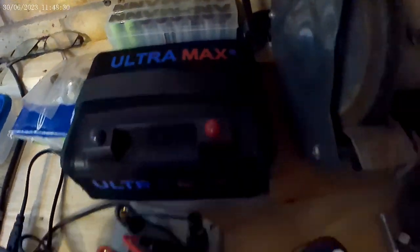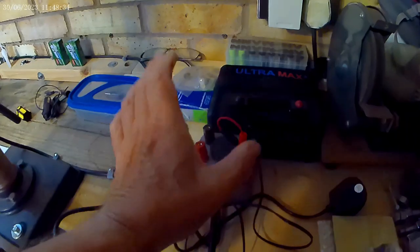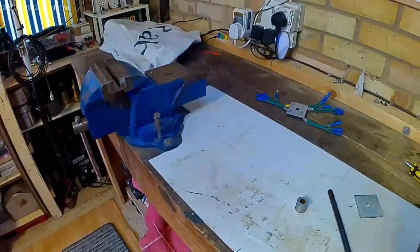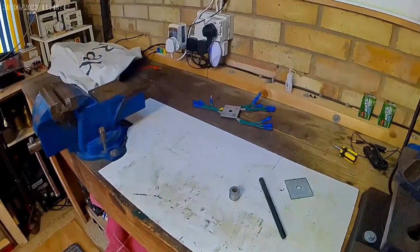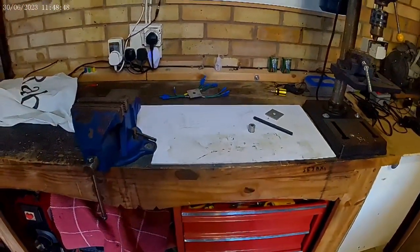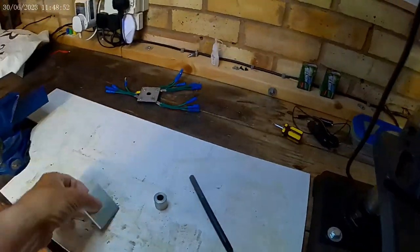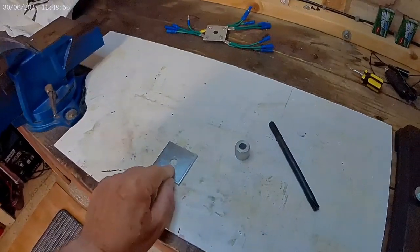I've got my Ultra Max power unit and power distribution board - that works fine. The biggest issue is I haven't got a way of mounting my telescopic aerial on the motorhome. But now I've got the bike rack, it gives me a few options. What I need to do is have a plate made up that has the thread in the middle.